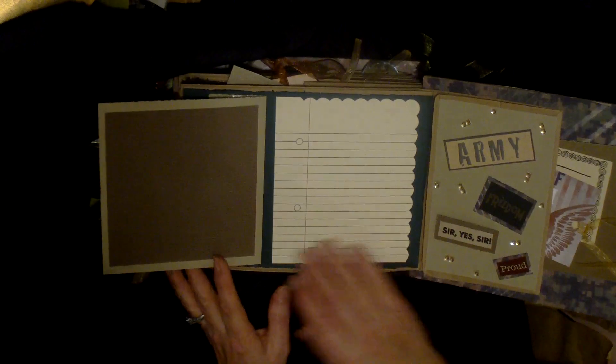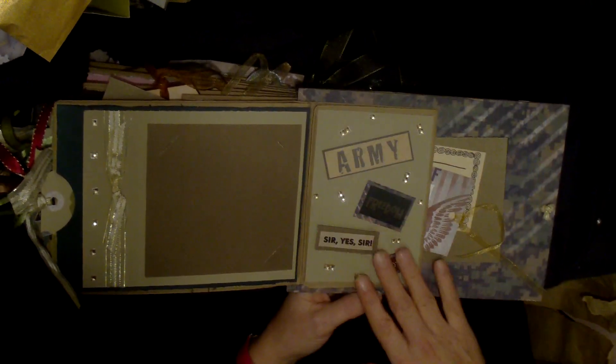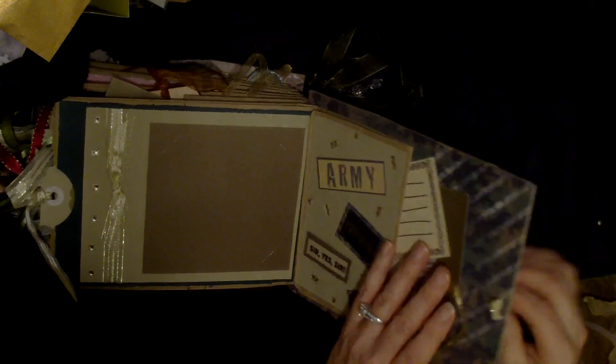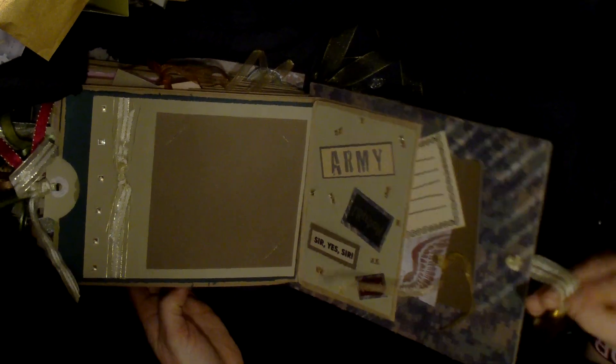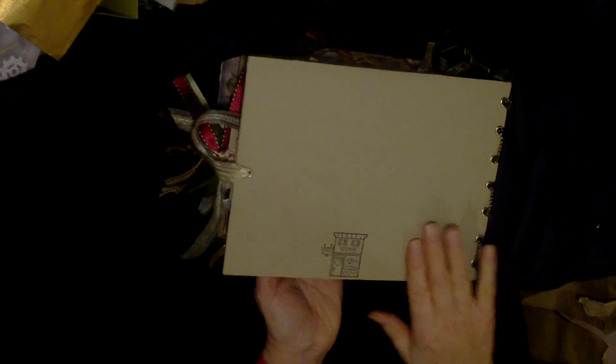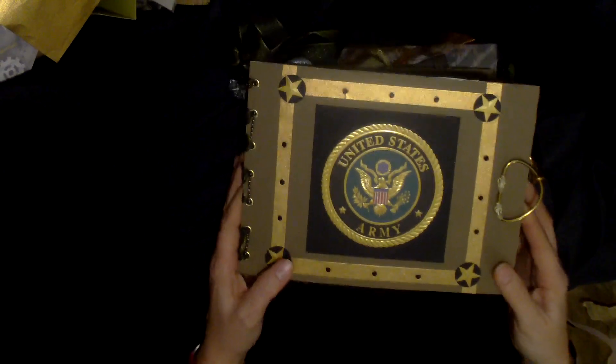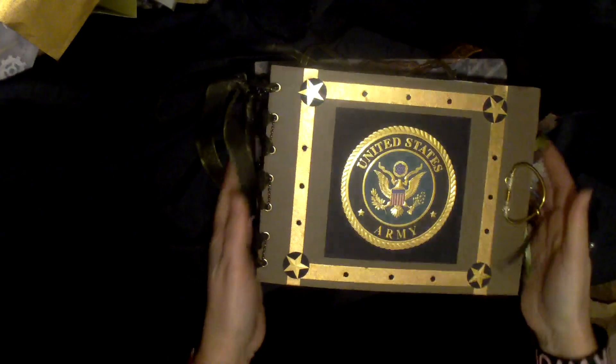There are little slits here for a photo, and then this opens up for another photo and a nice-sized journaling spot. This is the last page — some more bling, army stickers, photo mats, and journaling spots. I put a lot of pretty ribbon on a lot of these. That's the closure — it just hooks on like that. And that's my Victoria stamp. I think this turned out really good. I hope she loves it, and I can't wait to see all the army pictures she puts in here. I love the use of the ball chain — it looks feminine and formal, but still has feminine touches with all the lacy ribbons.